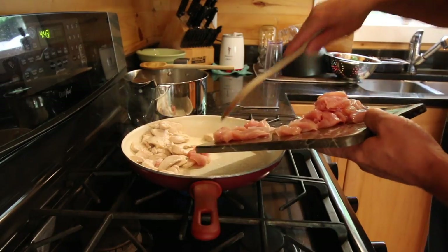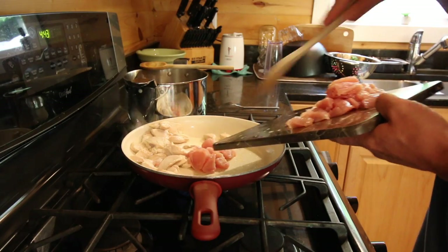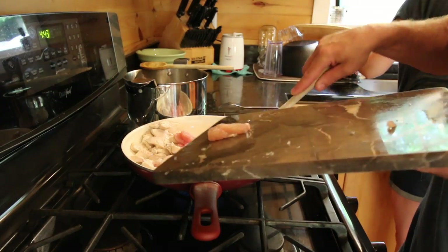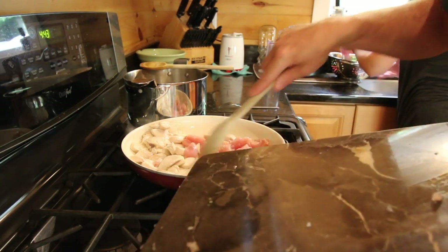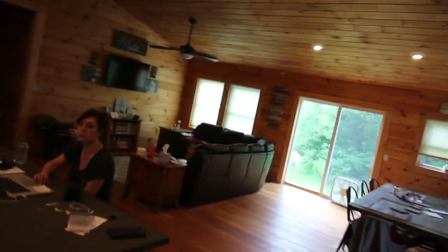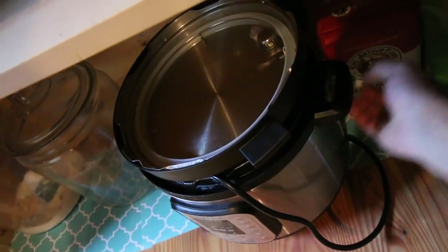So this is two chicken breasts that we're cooking up. We just want to cook them all the way through. Do we want to use the Instant Pot to make rice? What else are we going to have with it if we don't have rice? I'll grab the Instant Pot — perfect.